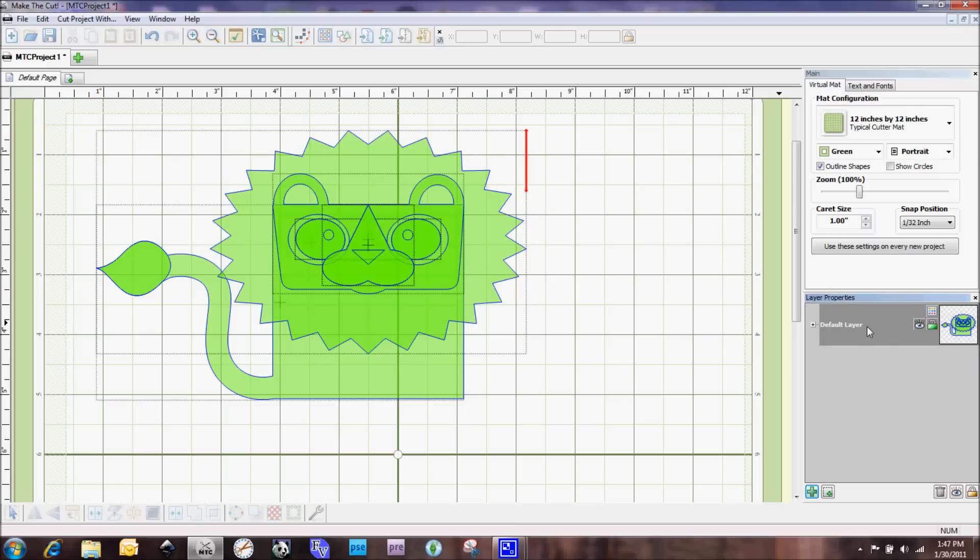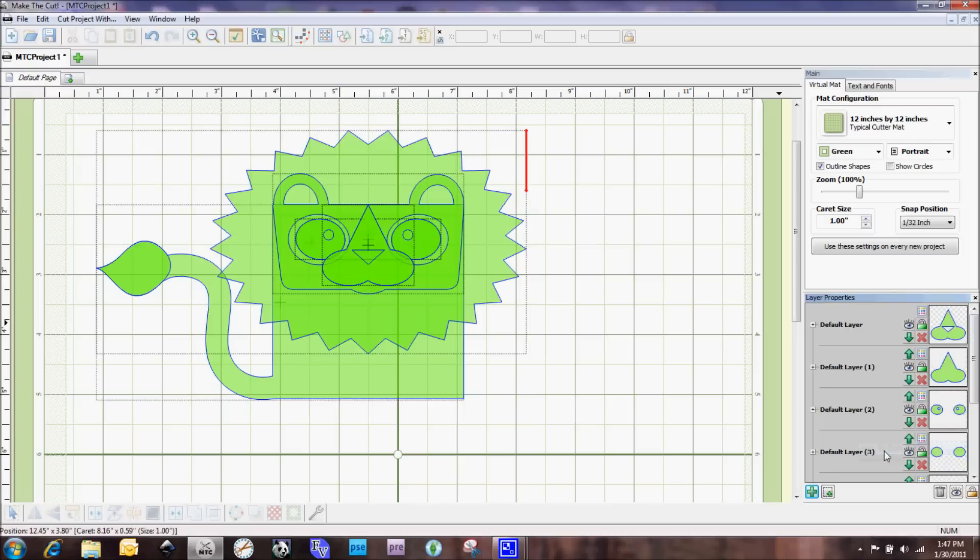To get each shape onto its own layer so we can work with them individually, you do a right mouse click and then select 'To Each Its Own.' What happens then is that each one of those layers in that file gets moved to its own layer, so now we can start playing around and working with each layer individually.